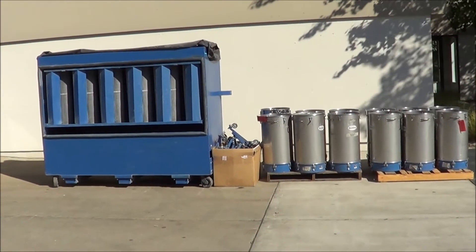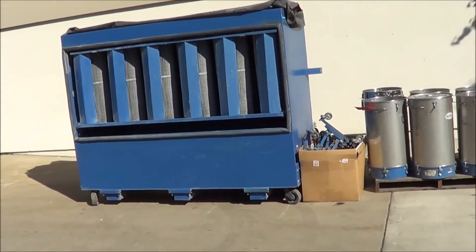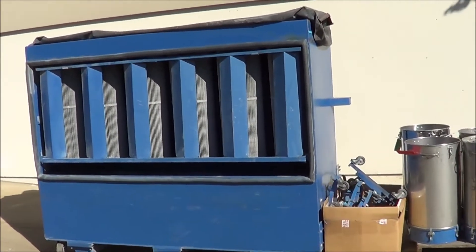Hello, you're looking at a Norton Powder Cartridge Spray System brought to you by Lanco. This is actually a Power Grid Color Module Cartridge Filter System.